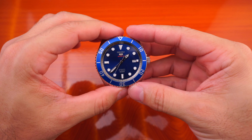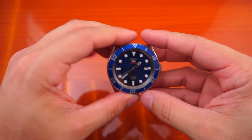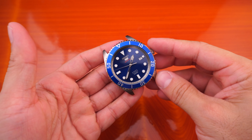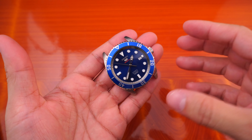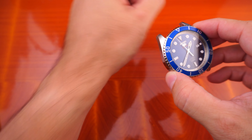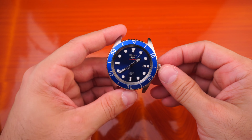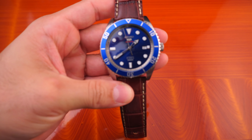Hey guys, welcome back to Minitwatch. Kurt here, and this is the Seiko SRPB89, part of Seiko 5 Sports' new line. Today we're going to put a bunch of new straps on it. I didn't really like this watch to begin with — the bracelet it came with made it feel a little clunky for my taste and wore kind of big, especially for my 6.5-inch wrist. But once I put it on some straps, especially a certain few, I really started liking this watch. I think it's okay for a smaller wrist as long as you put the right strap on it. So let's get it going.